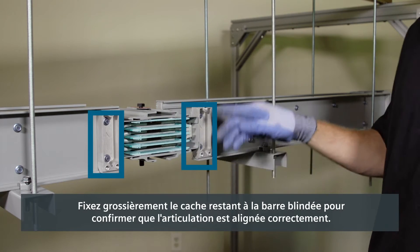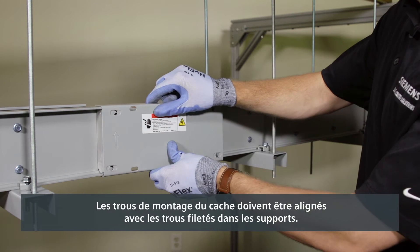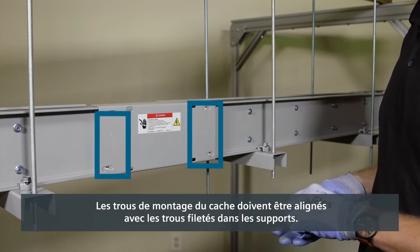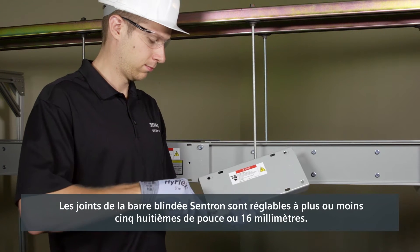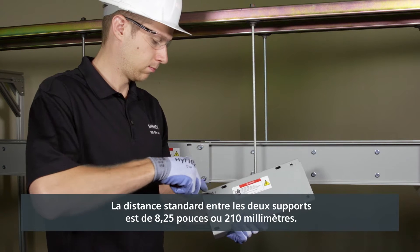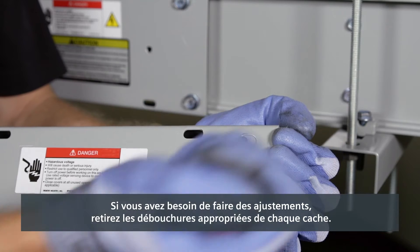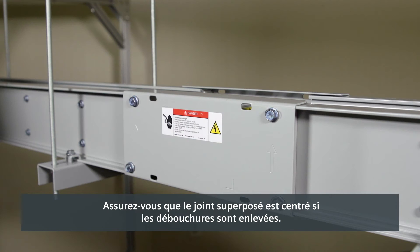Loosely fasten the remaining joint cover to the busway to confirm the joint is aligned properly. The mounting holes in the joint cover should line up with the threaded holes in the joint supports. Centron busway joints are adjustable to plus or minus 5/8 of an inch or 16 millimeters. The standard distance between the two joint supports is 8.25 inches or 210 millimeters. If you need to make adjustments, remove the appropriate knockout tabs in each joint cover. Be sure the joint stack is centered if knockouts are removed.